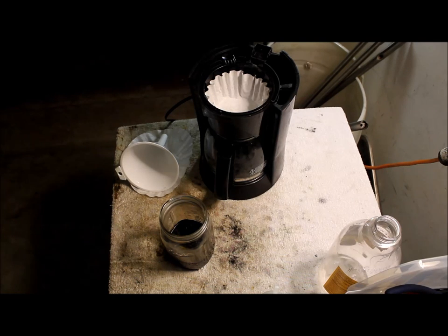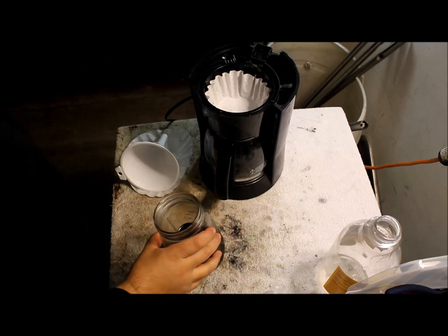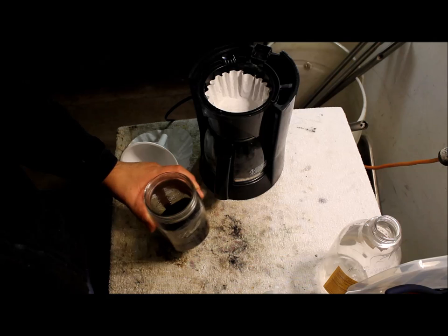Hello guys, Mike here with 210 Scrapping. Today I'm going to do Part 2 of the gold recovery video. We're going to be filtering out the solution and getting out the gold that's in there.